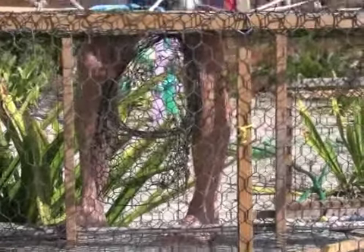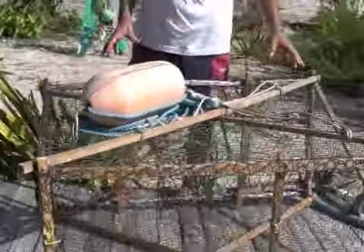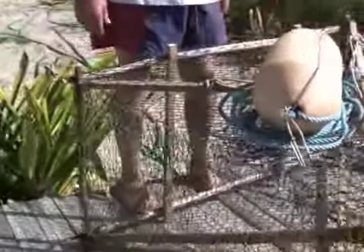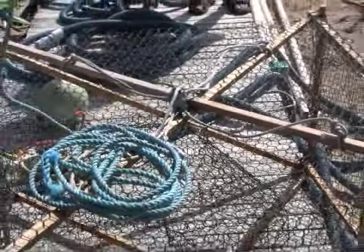We've got bait which is basically squid and chicken that we put in here. We put a couple weights inside so that the trap will stay on the bottom. Then we just drop it down to the bottom, and the buoy marks the spot.